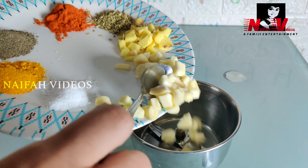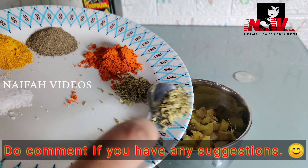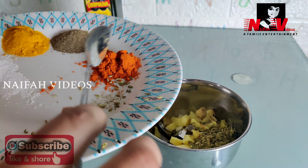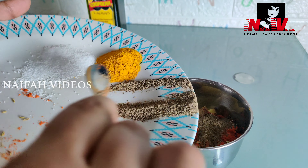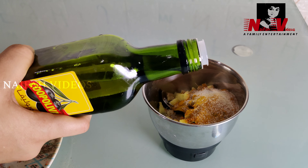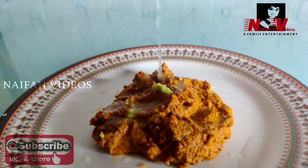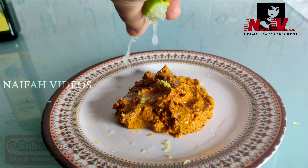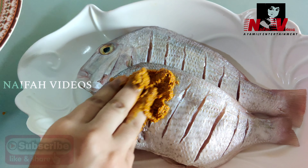For the marinade, we will use 1 teaspoon of ginger, 2 tablespoons of pepper powder, and 1 tablespoon of pepper. Add 1 teaspoon of olive oil and mix into a paste.